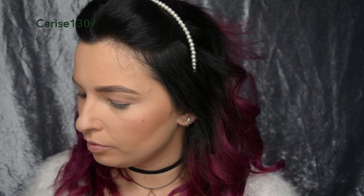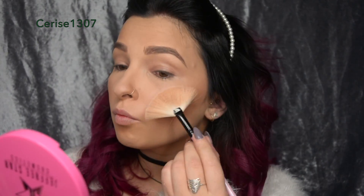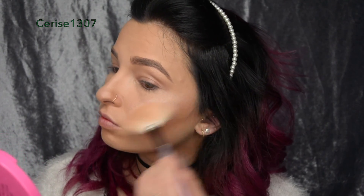So now I'm going to be putting on my Ice Cold skin frost, which is my white highlighter, perfect for the holidays. I'm going to put this all over my face. So now I'm just going to highlight all the high points of my face and smother myself in that liquid ice.